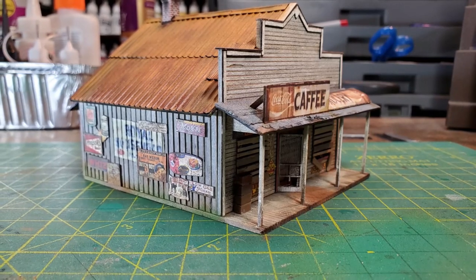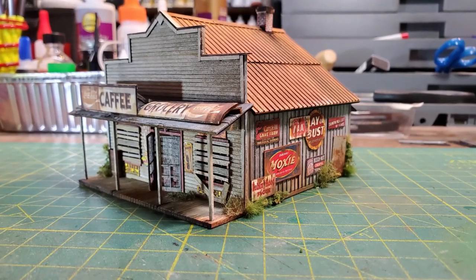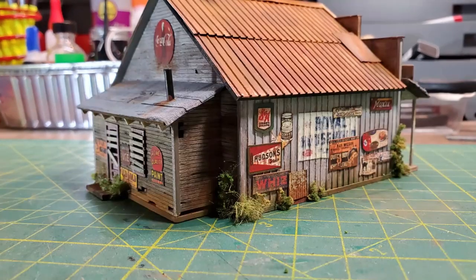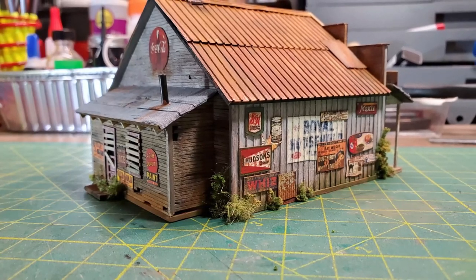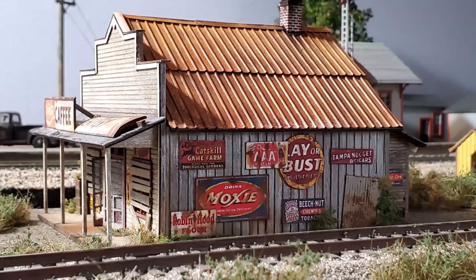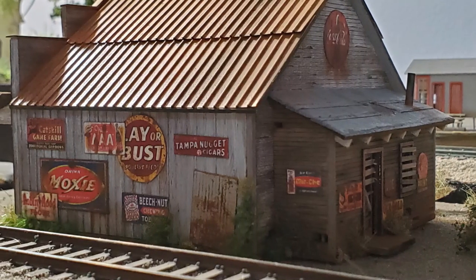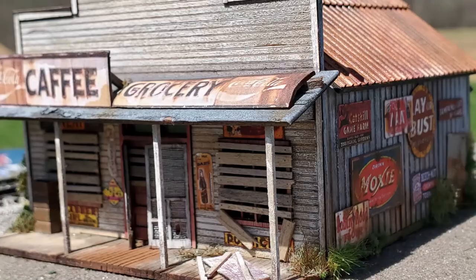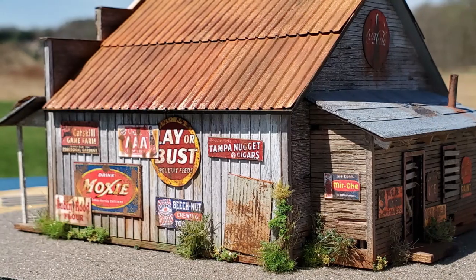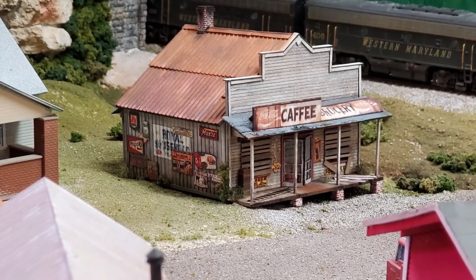After adding some foliage, I was done with the construction. I put it on a small diorama flat and took it outside to take some photographs. Then ultimately it ended up on my layout. Thank you for watching — I appreciate your time.